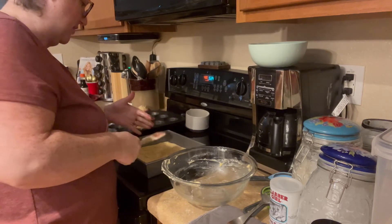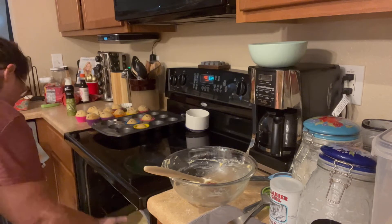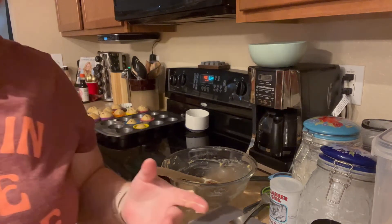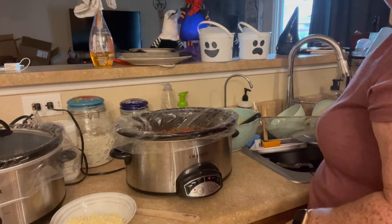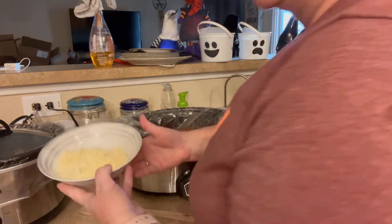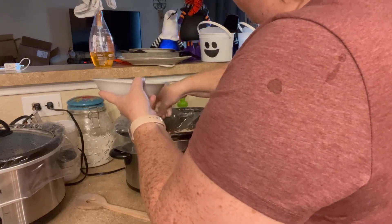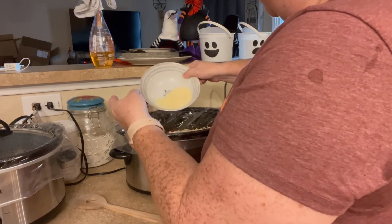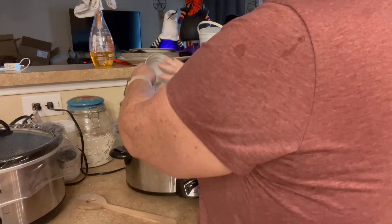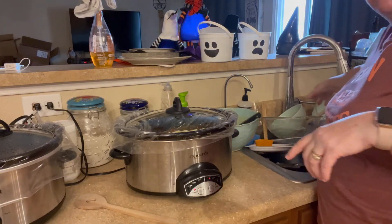I think the cornbread bakes for about 20 minutes, but I'll double-check the recipe. The lasagna has been cooking for at least four hours and it says four to six, so I think it's just about done. I'm adding half a cup of mozzarella cheese and half a cup of Parmesan on top. We just put this on, let it sit for 10 minutes to melt down, and then we're done.